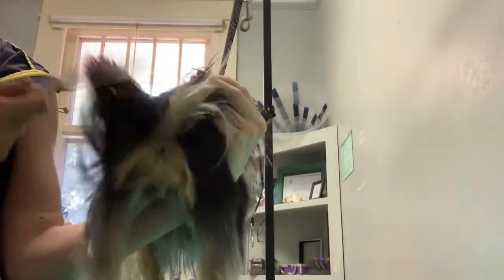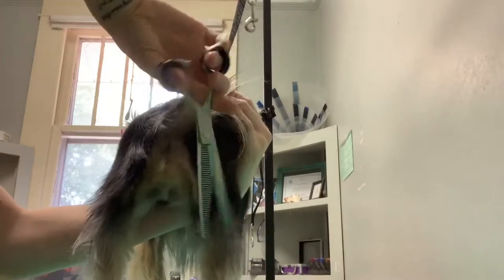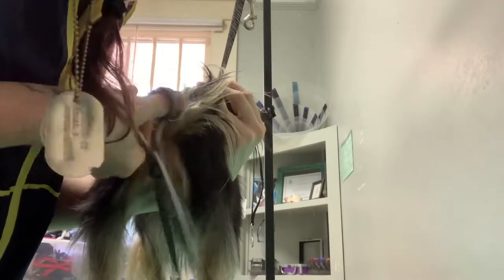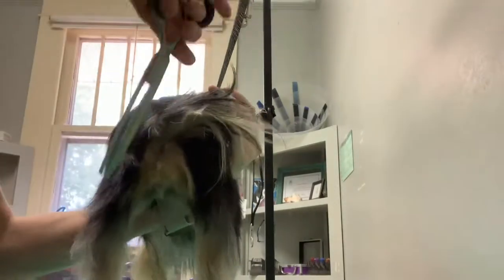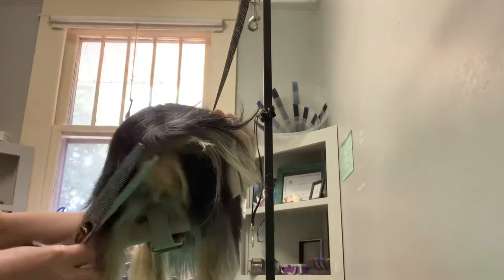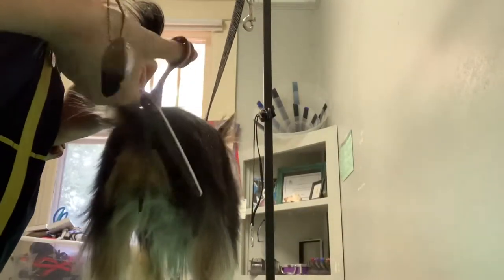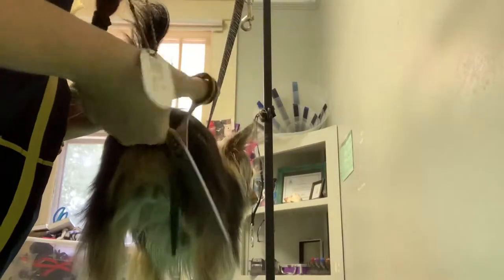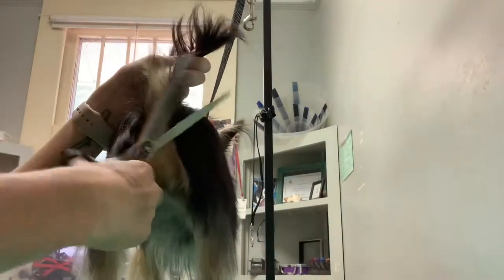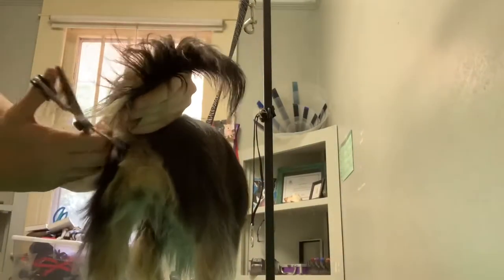I'm going to take the Utsumi to comb it up. Now I'm going to take the thinners — these are what I use to fine-tune and really blend. These are also by Fresh Grooming. I really like how these cut for the price point — they're $100, by the way. I'll be telling you guys more about them very soon; I'm just going to try a couple more breeds and see.